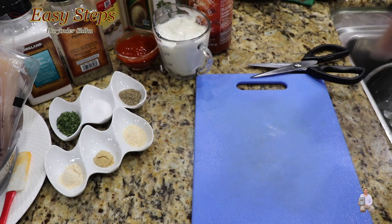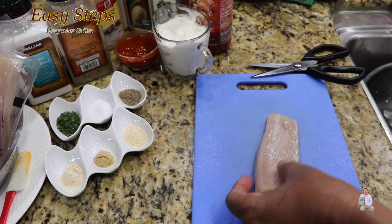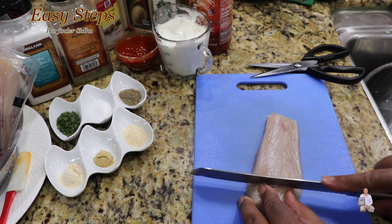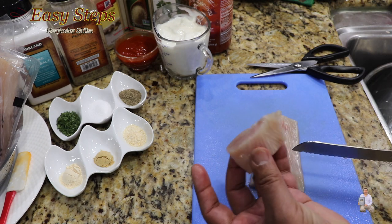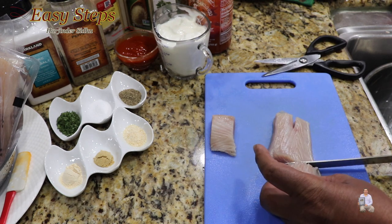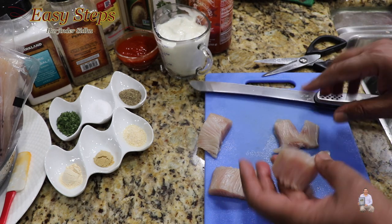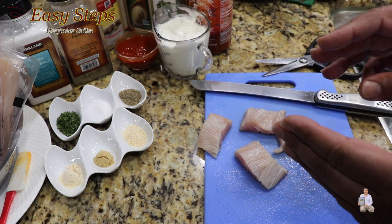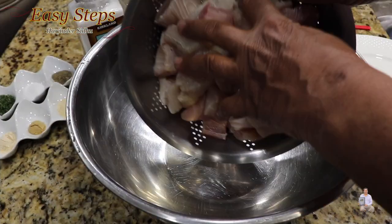Mahi mahi fish is a very delicate fish, so we're going to cut it into pieces like this — this size is perfect. I'll cut this side into pieces and keep cutting all the pieces the same way.